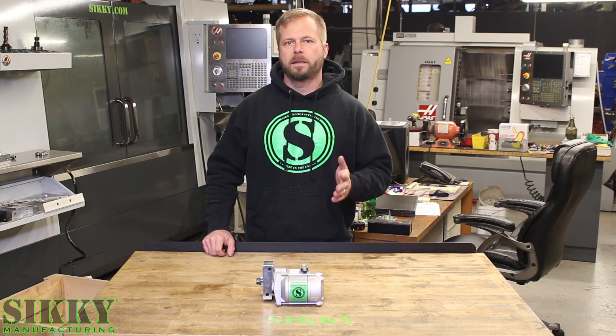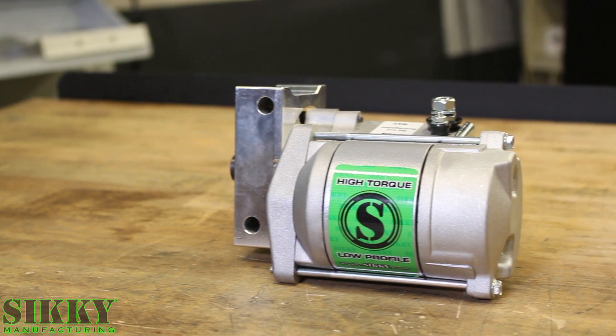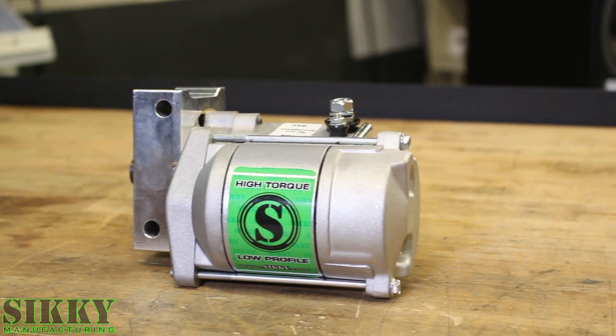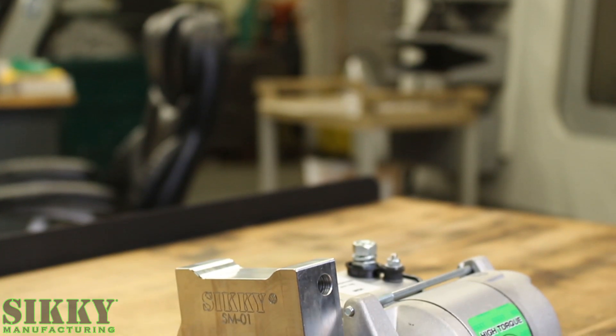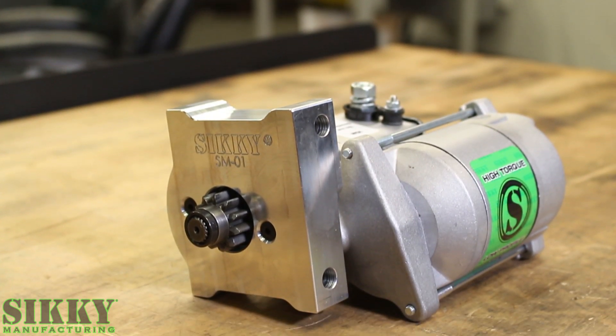The bottom line is this has the most header clearance. The reason I know that is because we've tried them all. Not only is the header clearance great, but this starter can handle an engine with 18 to 1 compression ratio and it puts out roughly 200 foot-pounds of torque.